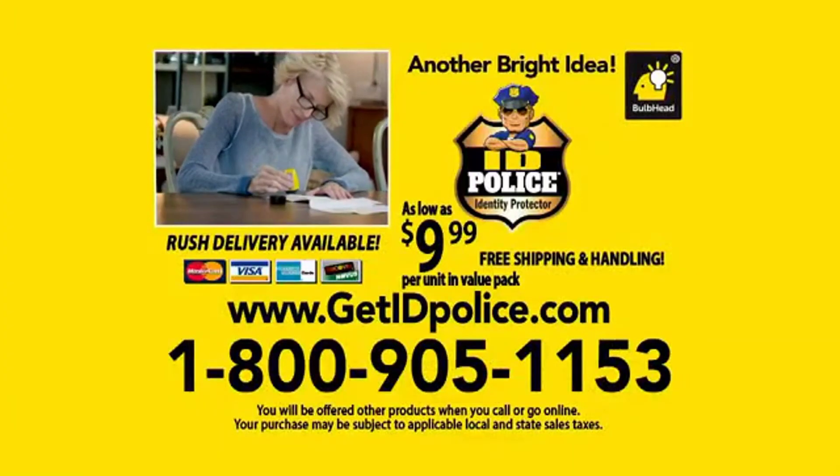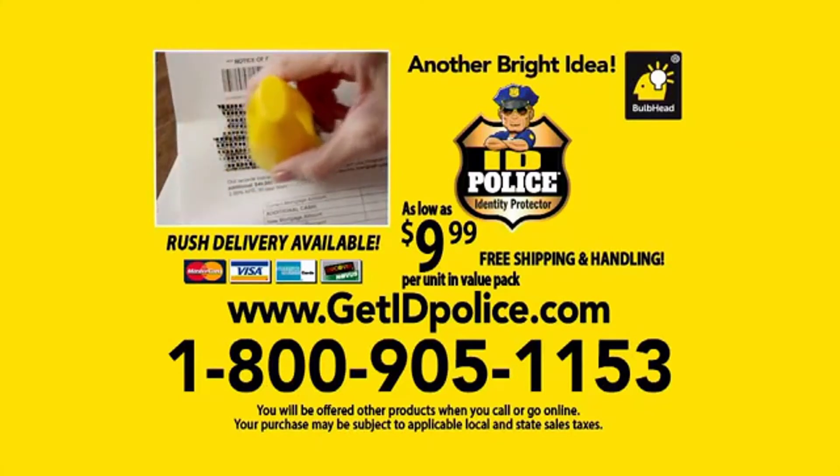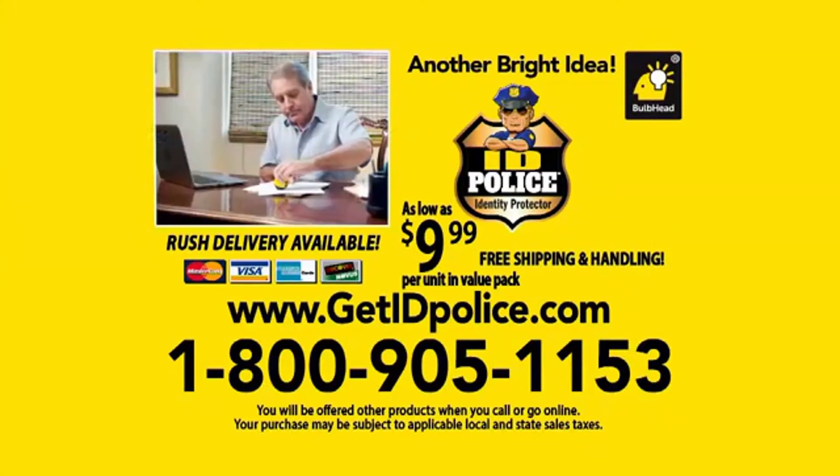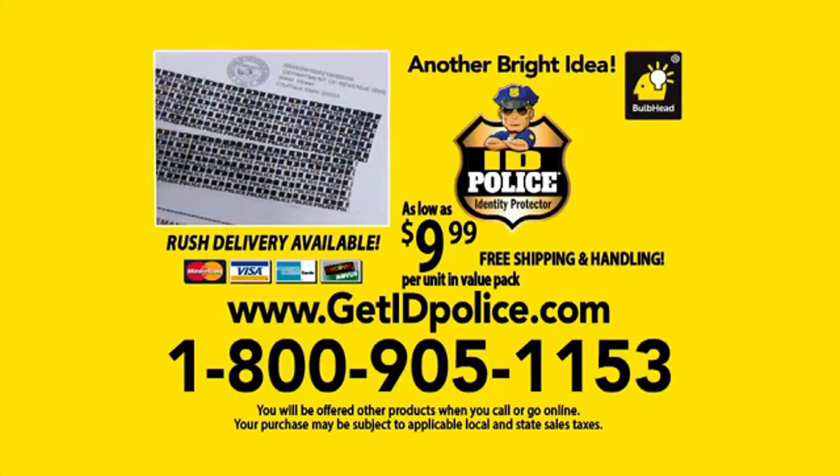Call 1-800-905-1153. That's 1-800-905-1153. Or visit getidpolice.com. So call 1-800-905-1153 now.